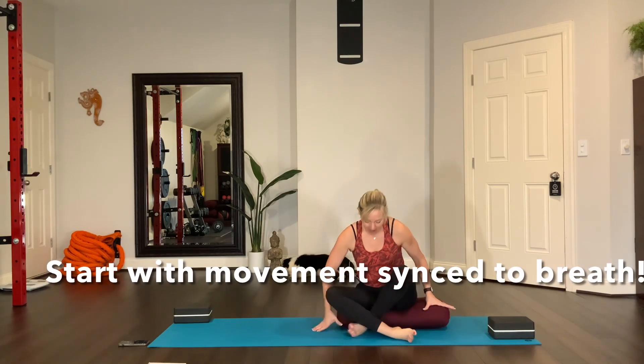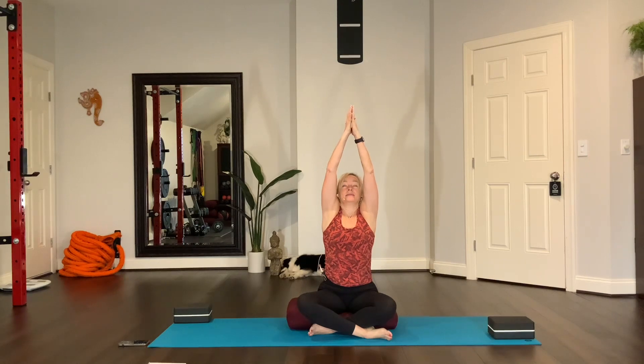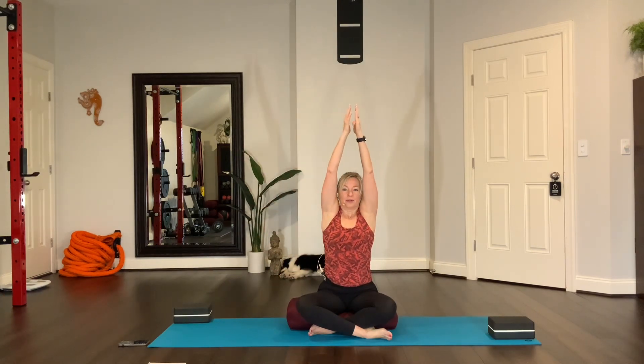Let's get started right here on the mat, centered up. With your legs crossed, I'm sitting up on a bolster just to start very easily. Reach your arms up and stretch overhead, taking a breath in, and then exhale and sweep the arms down. The point of this is to pace yourself or set the focus on your breath with the movement. Let's do that three more times — five total — bringing your palms together. Inhale, reach up. Exhale, sweep down.